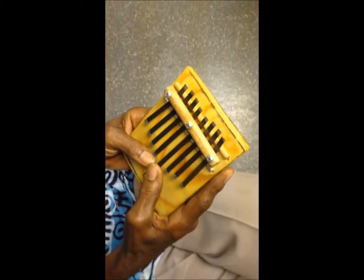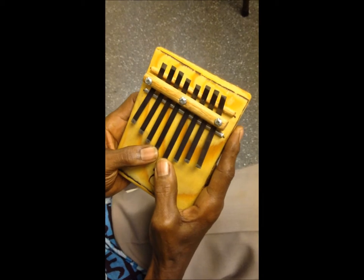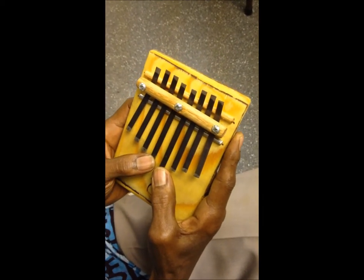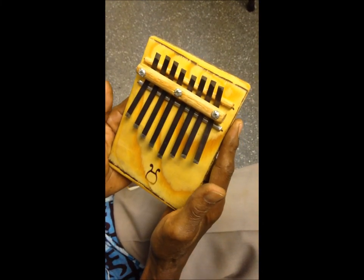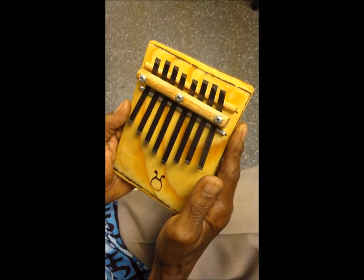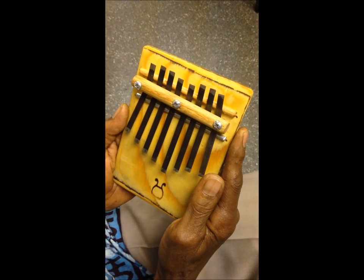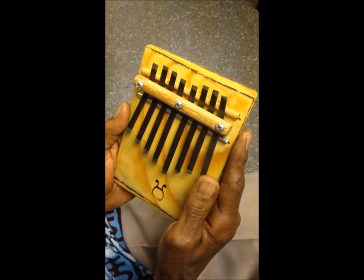The instrument has a history that goes back at least 400 years to Zimbabwe, an ancient African kingdom. And it is indigenous to that area, but not exclusive to it, because the instrument shows up in different countries all over Africa.